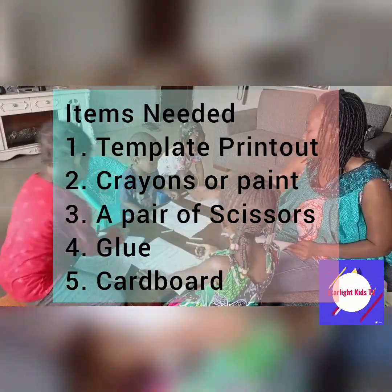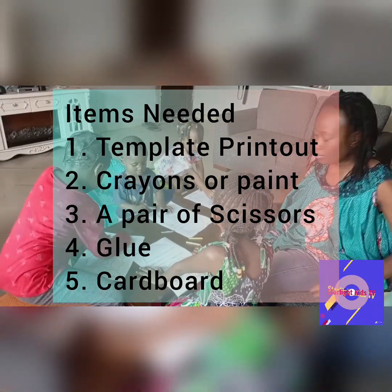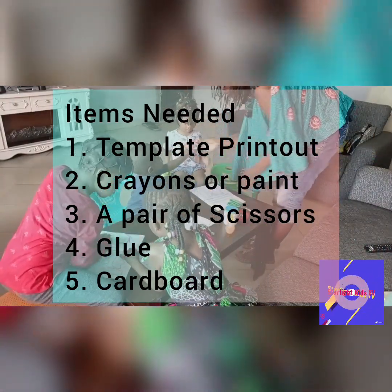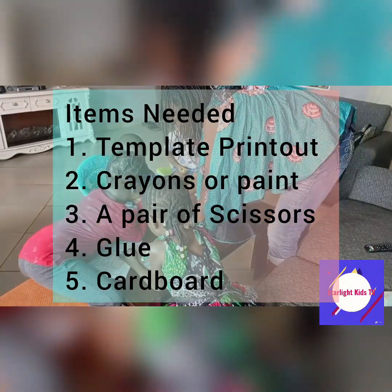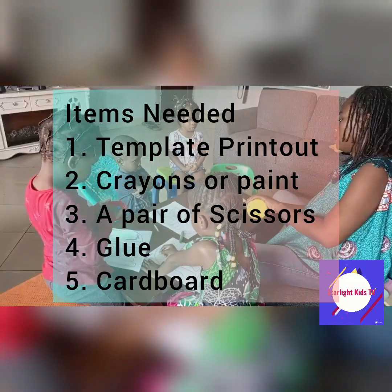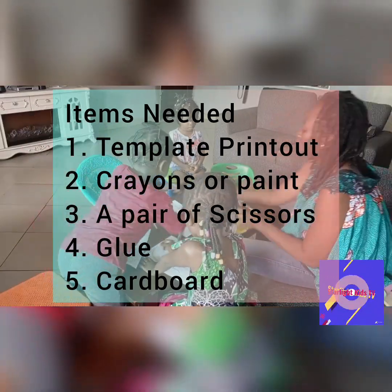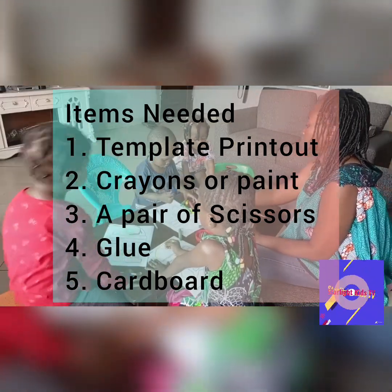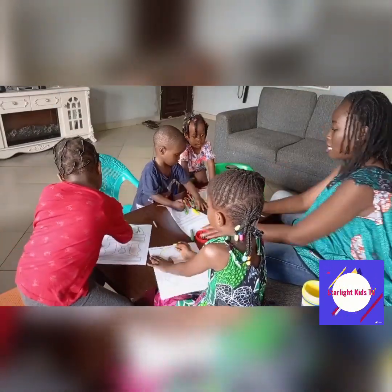Here are the items you need to make this helmet of salvation: your printout — I'm going to put the link of where we printed this out in the comment section, so check it out — and then some crayons or paint, a pair of scissors, some glue, and cardboard. Very easy peasy items that are easy to get, so please tell mom and dad to get them out for you.